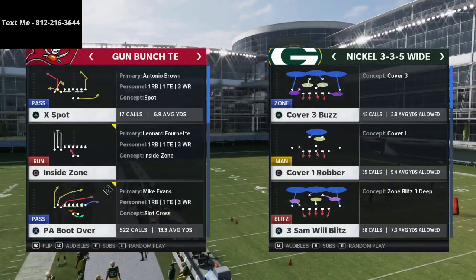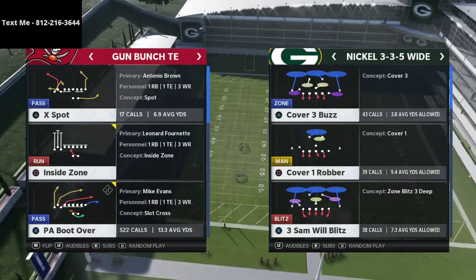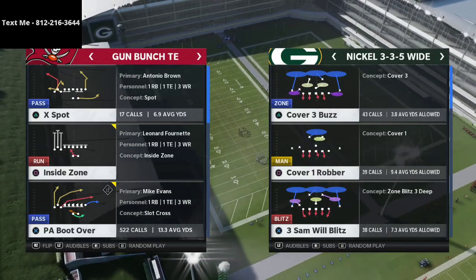In this video I'm going to show you one of my favorite setups from the Gun Bunch Tight End offensive scheme in Madden 21. What's up guys, my name is Cody and I want to thank you for taking the time to watch this video.